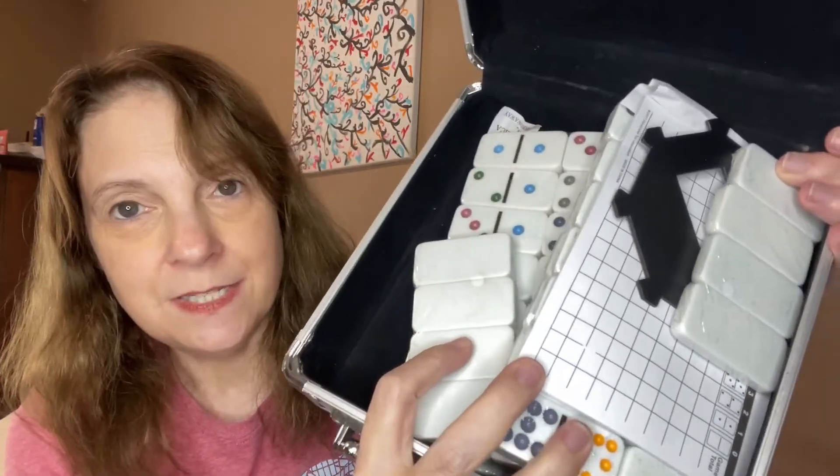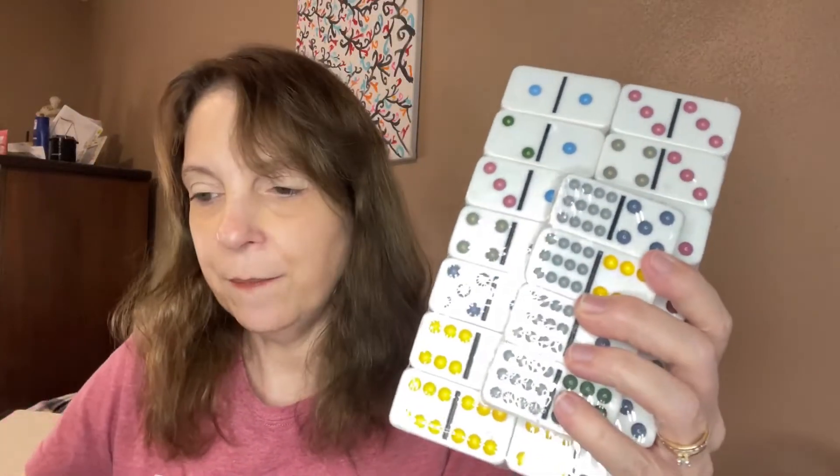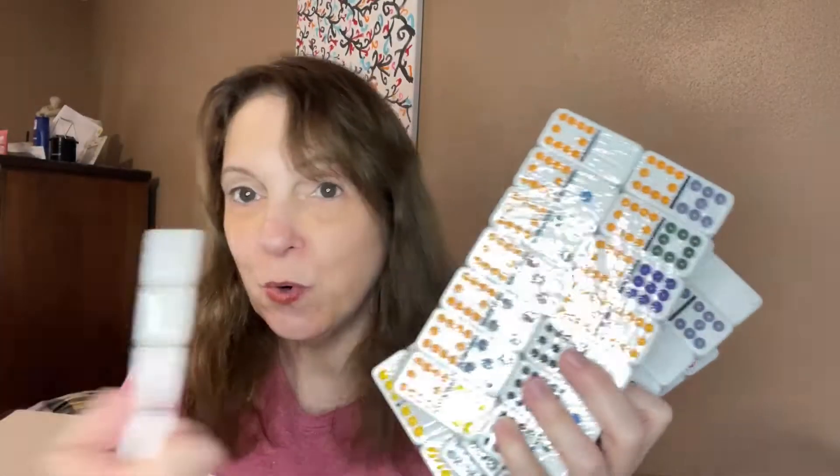So here's what comes inside my case. I love that it has the case too — oh, that is so handy. Keeps everything in one place. So here's the dominoes. They all come packaged in the cellophane here. And there's more — all of this makes 91.